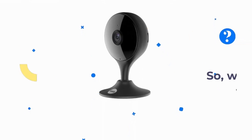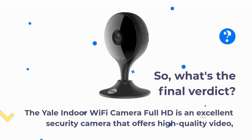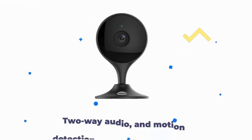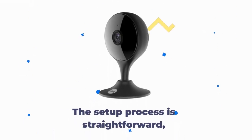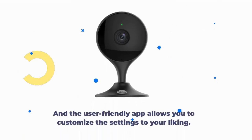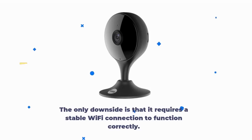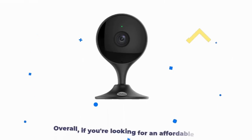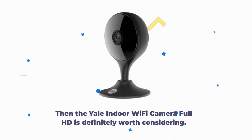The Yale Indoor Wi-Fi Camera Full HD is an excellent security camera that offers high-quality video, two-way audio, and motion detection at an affordable price. The setup process is straightforward, and the user-friendly app allows you to customize the settings to your liking. The only downside is that it requires a stable Wi-Fi connection to function correctly. Overall, if you're looking for an affordable security camera that's easy to set up and use, then the Yale Indoor Wi-Fi Camera Full HD is definitely worth considering.